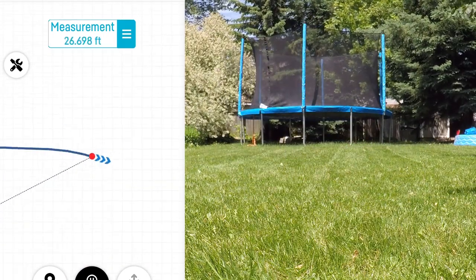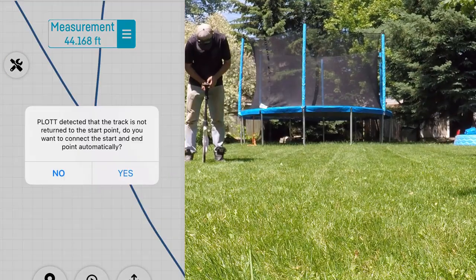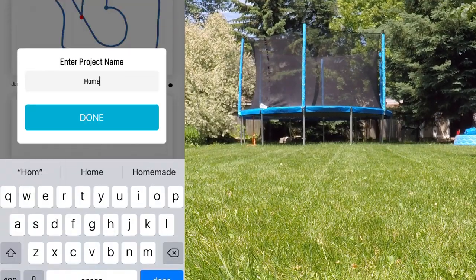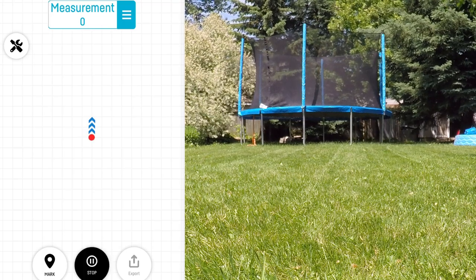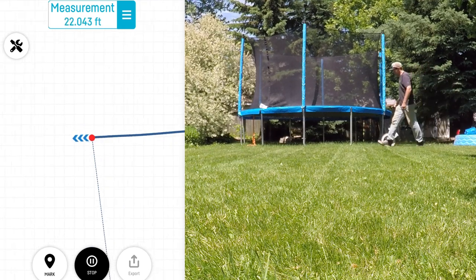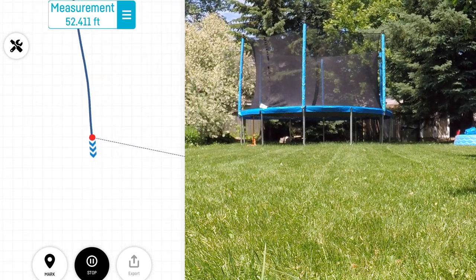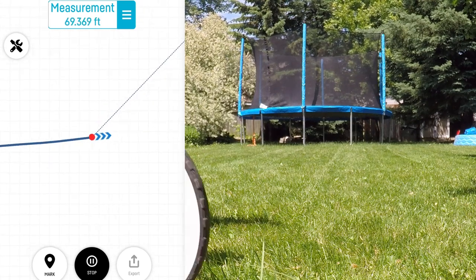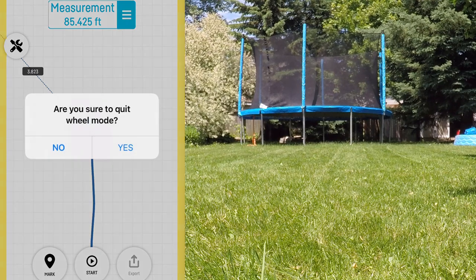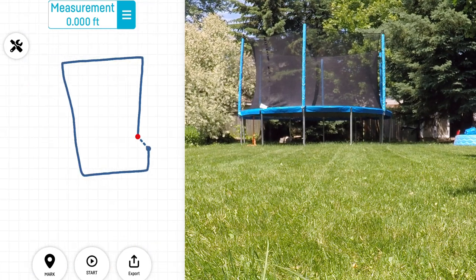You simply walk around with it, making sure it stays perpendicular to the ground at all times as you're measuring. You can mark different areas of a project. As you get closer to where you started — if you're doing a closed space — it'll start to beep and flash to let you know you're getting close to your initial point, where you can close that and start a new drawing within the same project. So here we're starting a new project, naming it, then hitting start, and moving around the backyard to draw the shape of our patio.